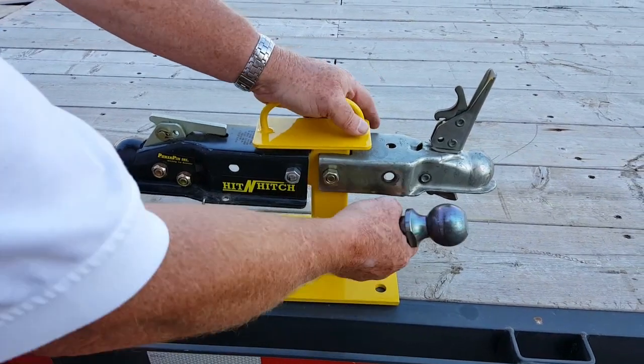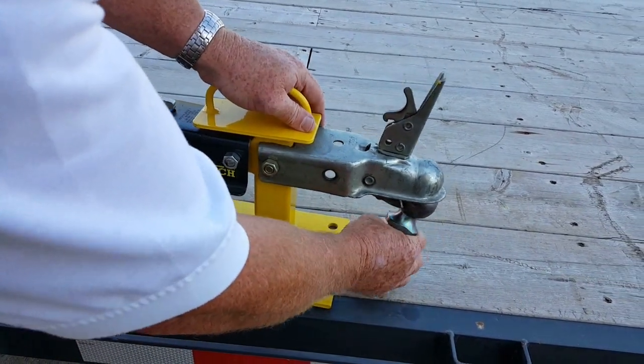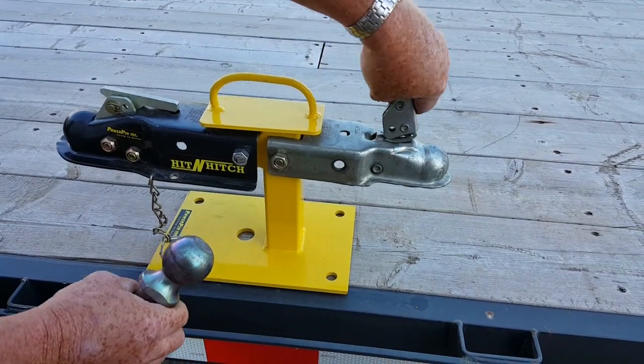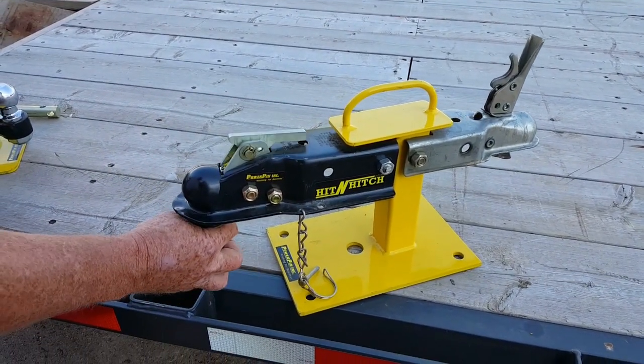Then we looked at trailer hitches. This is off one of my trailers — it jams up all the time and you can't get them to work. So we made one. We worked on this for about a year and it has an automatic lock.